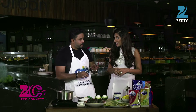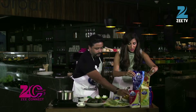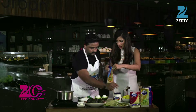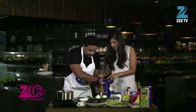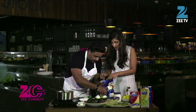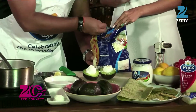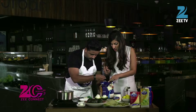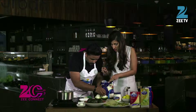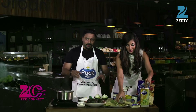Now we will add a little mozzarella cheese as a topping. The good part is that it is shredded cheese — we do not need to do anything, we just have to add it on top. So we add the mozzarella cheese and now we have added it on top.